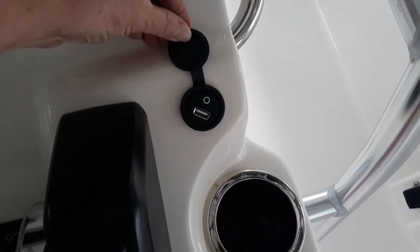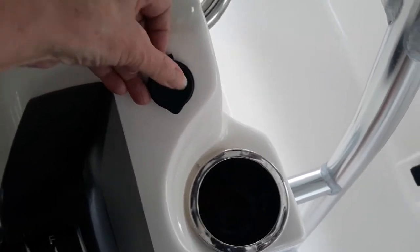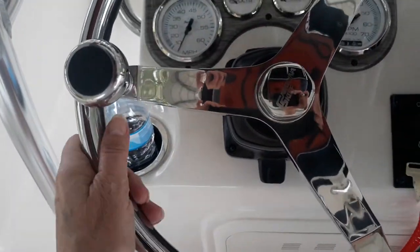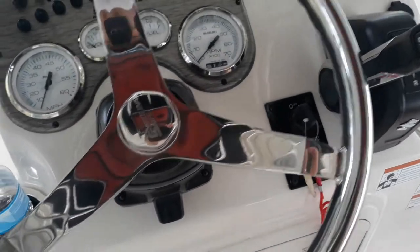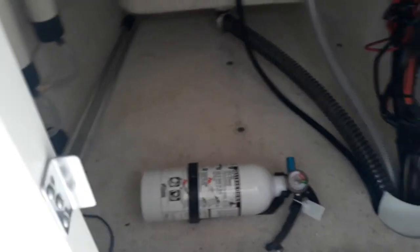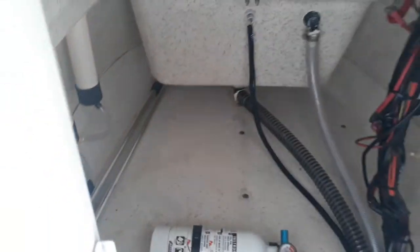You've got a USB charger and your steering wheel that has a knob on it, which is nice. Below the cockpit you've got another storage area — pretty good size. That is where your fire extinguisher stays and all the wiring comes down in there. It's a good place for a beach bag or towels or things you don't want to get wet.